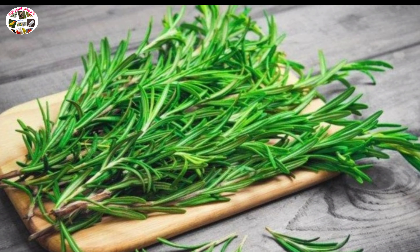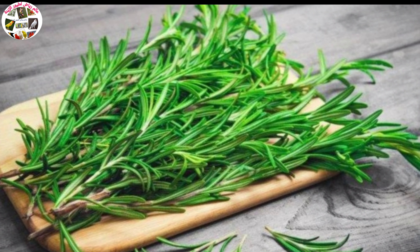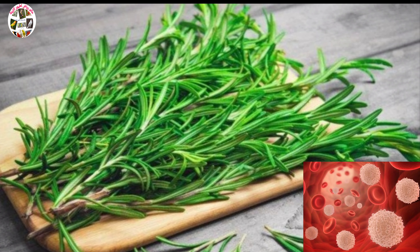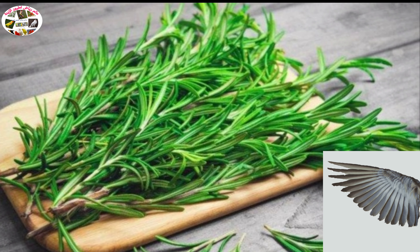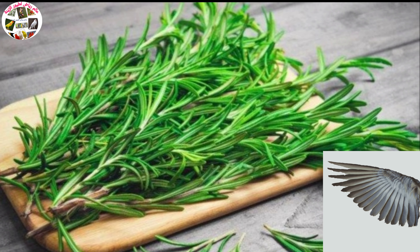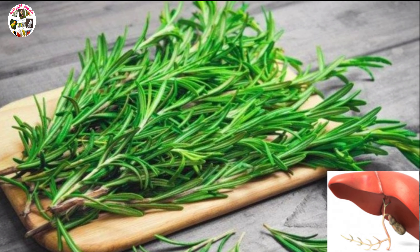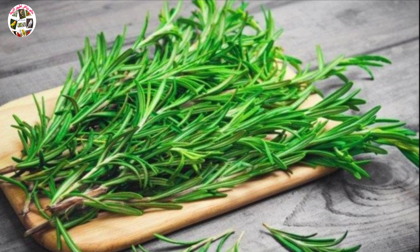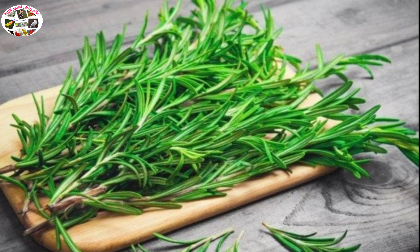كذلك يطرد الغازات ويحارب انتفاخ البطن، كما يضبط الدورة الدموية ويمنع تخثر الدم، ويعطي لريش الطائر القوة واللمعان خاصة في مرحلة القلش. كما يحمي الكبد ويصفي حنجرة الطيور ويقوي ذاكرتها، خاصة الطيور المتكلمة كالببغوات.